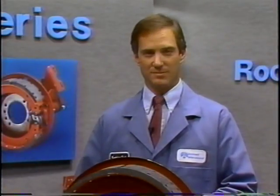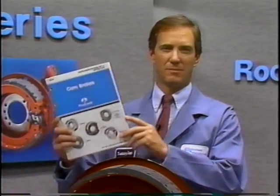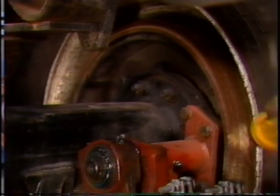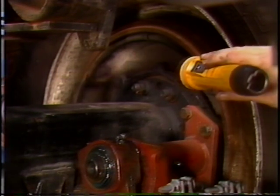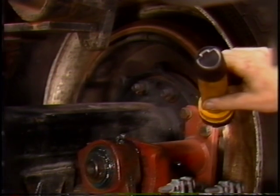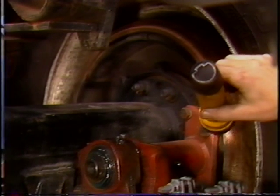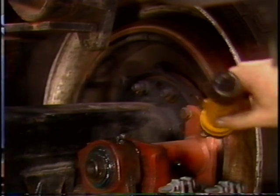For proper brake adjustment, the maximum allowable chamber pushrod strokes are listed in the maintenance manual. Next, check for wheel seal leakage. If leakage is found, replace the wheel seal and check the brake components to see if replacement is necessary.